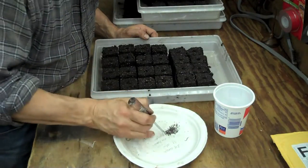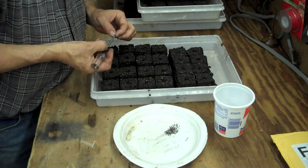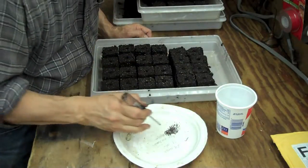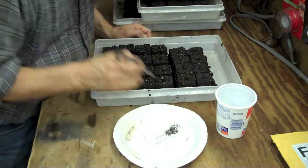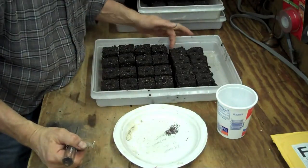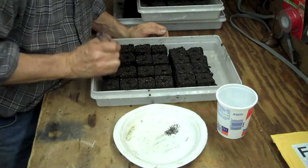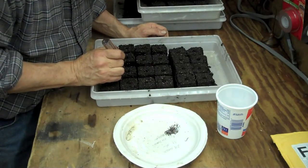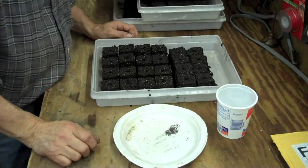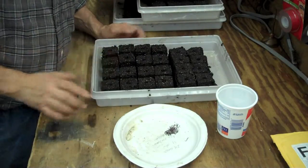Soil blocks are interesting because you water from the bottom. Water from the bottom — it keeps the block moist all the way through and it helps promote root growth. When the roots get to the outside of the block, they just stop growing — they call it air pruning. Now I'm going to take some mixture and just pack a little bit on top, and then I'm done.